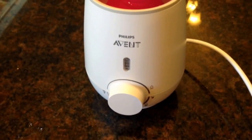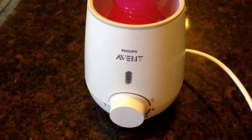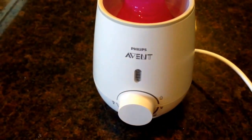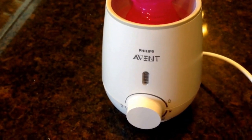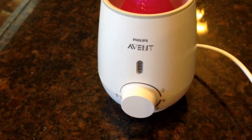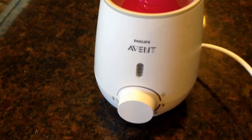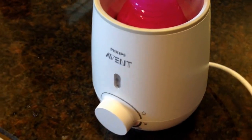My kids are older now so my sister's actually using this one. They say with a five ounce bottle of milk it takes about three minutes — give or take, that is correct. Be careful and try not to leave it on. We've done that — left it on for a few hours — and that does do damage to the heating element inside.